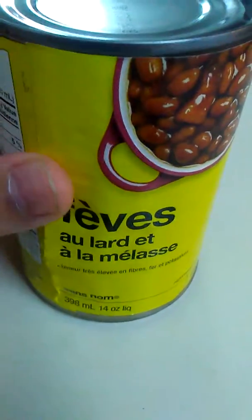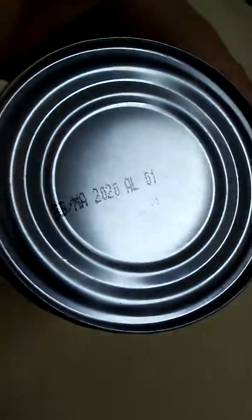So there's the French side where the label is coming off. The best before date is before 2020.